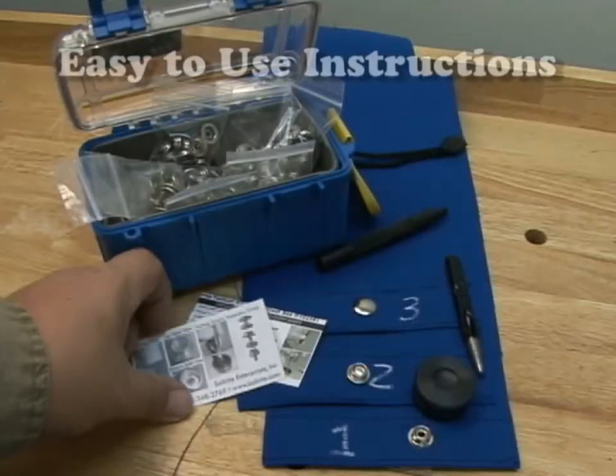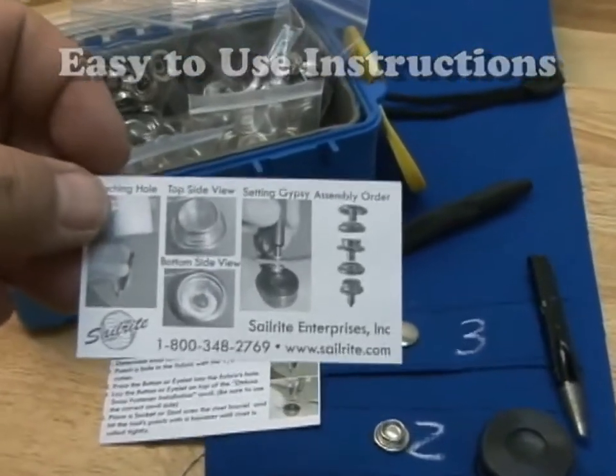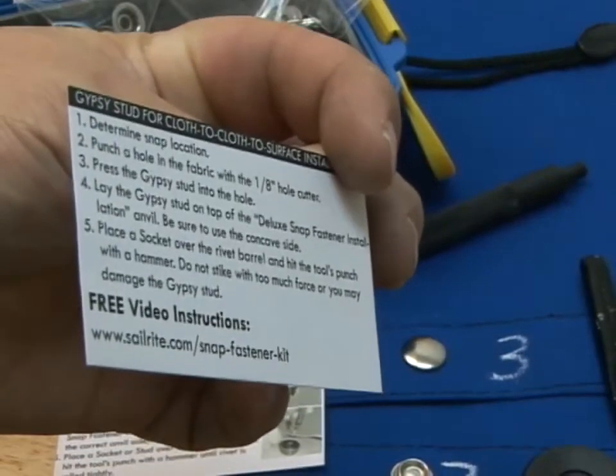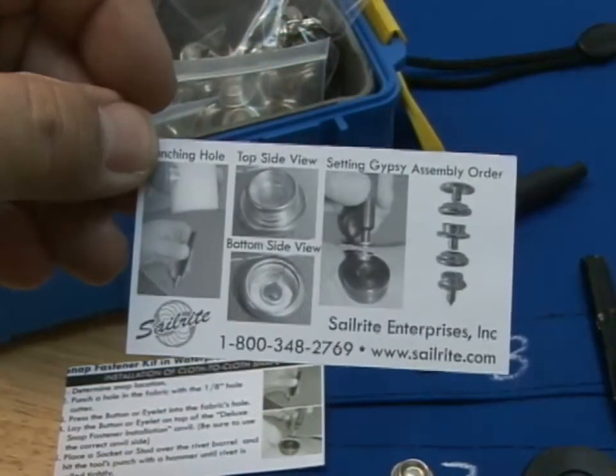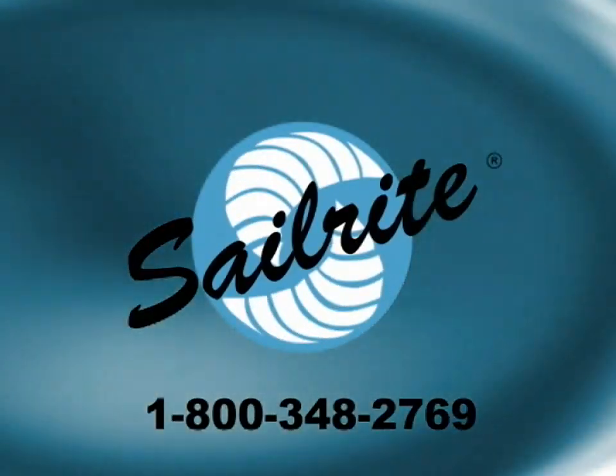Everything you've seen in this video is included in this complete snap fastener kit, except for the mallet and the rubber cutting block. You'll also find good instructions that make it easy to install any kind of these snaps as shown in this video. I'm Eric Grant, and for everyone here at Sailrite, thanks again for watching. Bye bye.